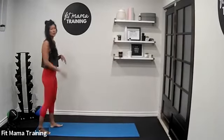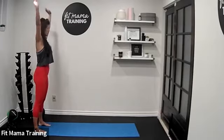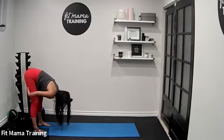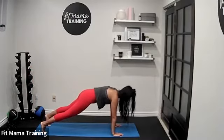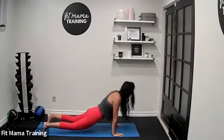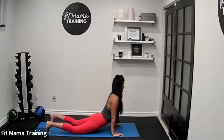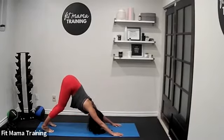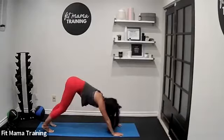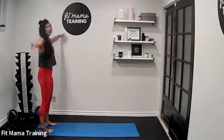Bring your feet in. We're going to do a few inchworms. Inhale, arms up — we're just going to do two of these. Folding forward, legs nice and straight, walk it up to plank. Hold plank for three, two, one. Drop your hips down, pull your chest up towards the sky. Can you push into a downward dog? Hold for a couple breaths, then walk it back to your feet and come all the way up to standing.